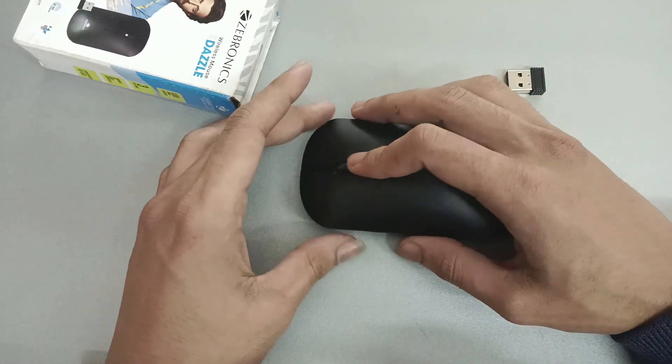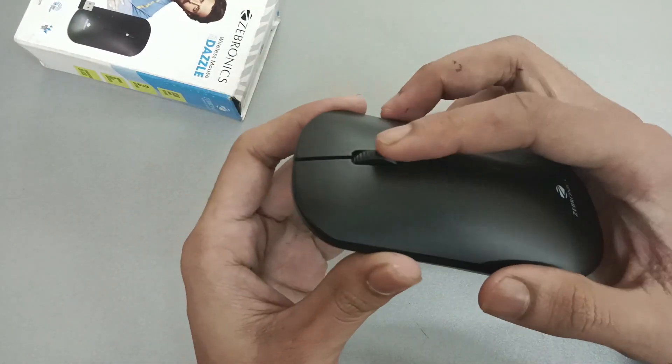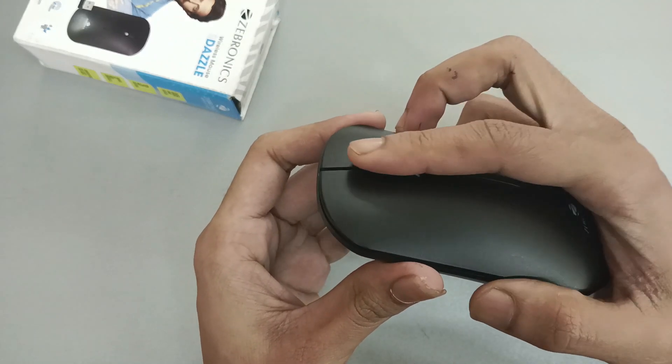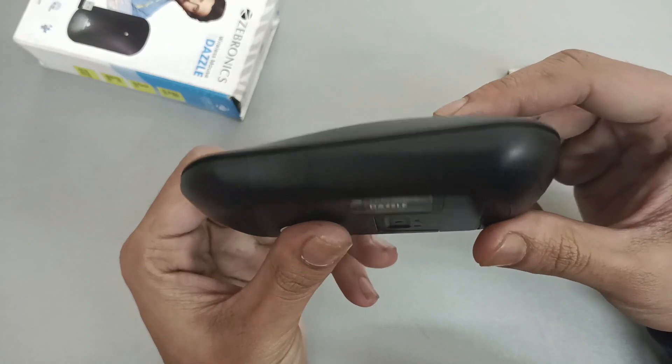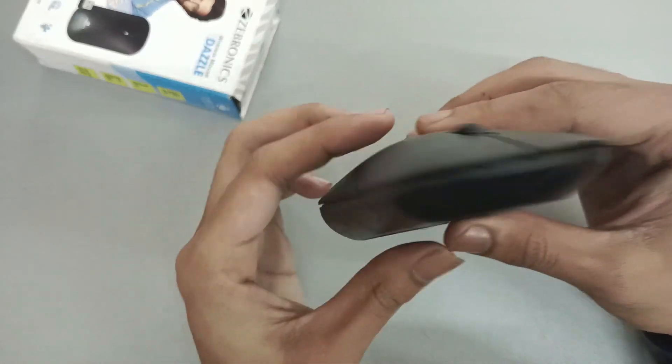You can see it on the laptop. You have connected the device and then the device is working. You can see this device on the laptop — it is working good.